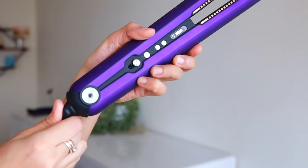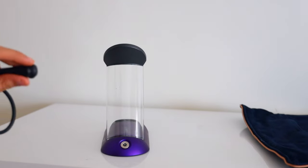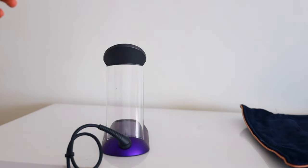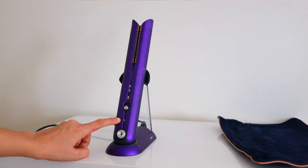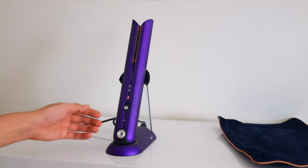It also comes with a stand like this — you can put the cord into the stand and then place the straightener into the stand to store it there, and it will keep on charging. The battery fully charges in 70 minutes and it runs up to 30 minutes.